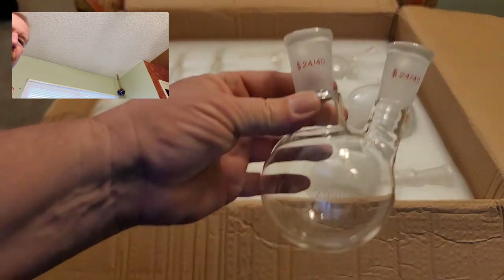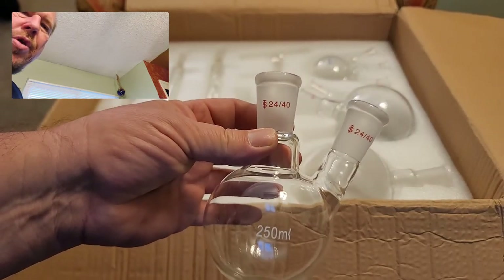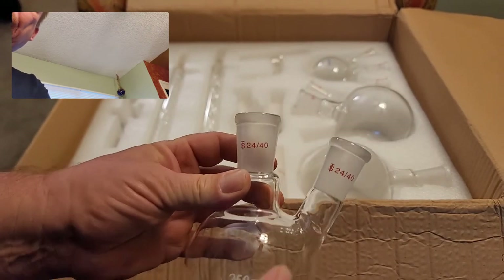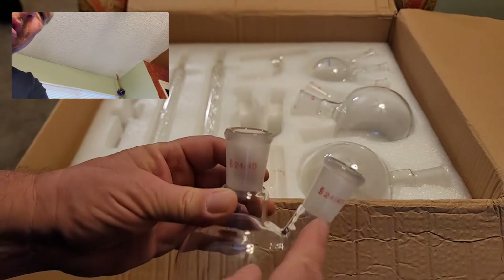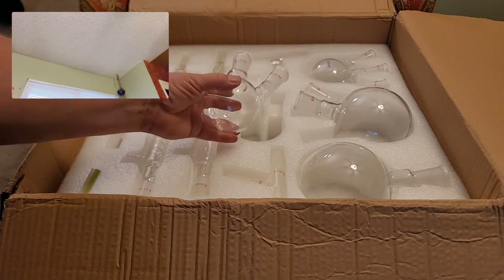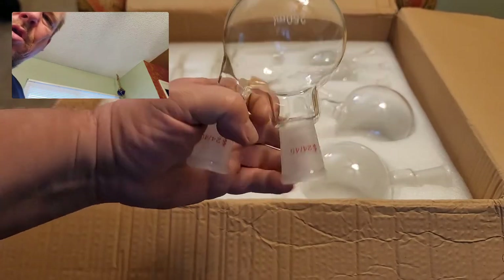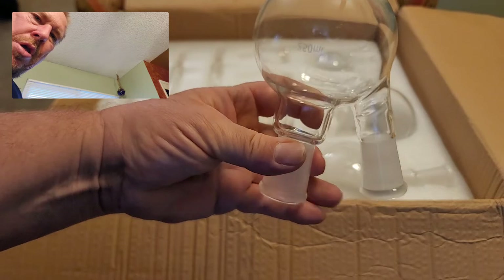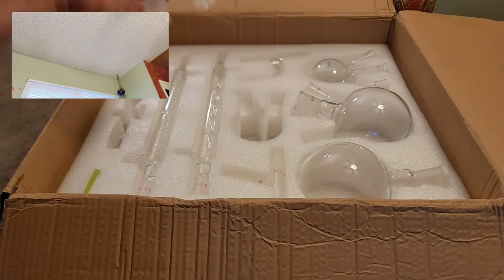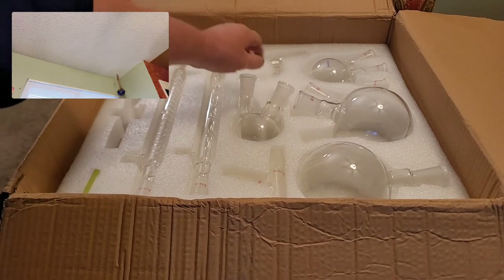For example, if I use this as the boiling flask and put a distillation head on it, I can add a stopper here, and when the liquid level gets low during my distillation I can add more right here — that's very handy. I can also turn this upside down and install it that way, which I used to do in some of my older videos.